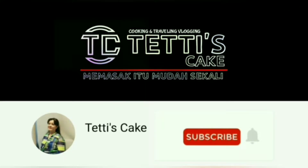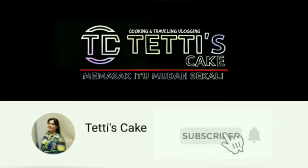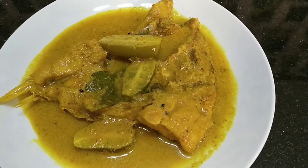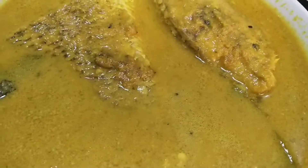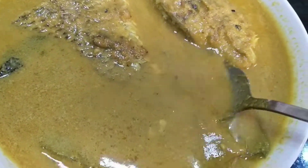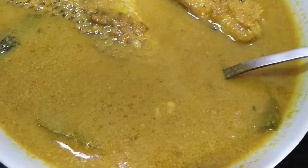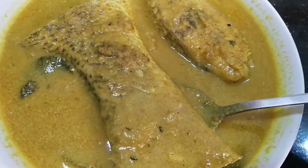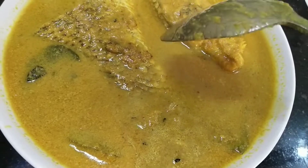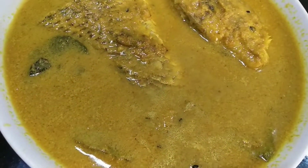Memasak itu mudah sekali. Hai teman-teman, dapur Tetis Kek kali ini mau membuat gulai kakap belimbing wulu. Enak, mudah buatnya. Bagaimana caranya? Ikutin terus videonya. Terima kasih untuk dukungan like, comment, share, and subscribe.